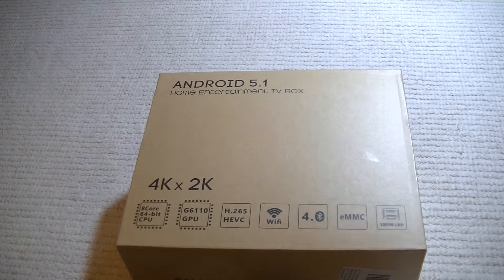Hello everybody. I'm doing a video review for the Vixen Android 5.1 Smart TV Box. This is an RK3368 64GB Octa-Core Cortex with an A52 chip, 2GB RAM and 8GB ROM.